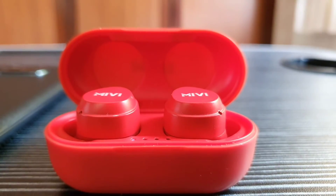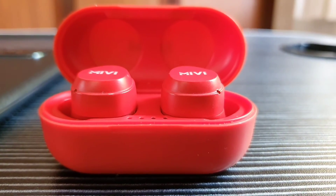Now totalling the points on all these categories, the Realme earbuds have three points out of five and the Miwi Duopods M20 also have three points out of five. But if I had to strongly recommend one, I would recommend the Miwis purely because they are far more affordable and they provide pretty much the same value at much less price.